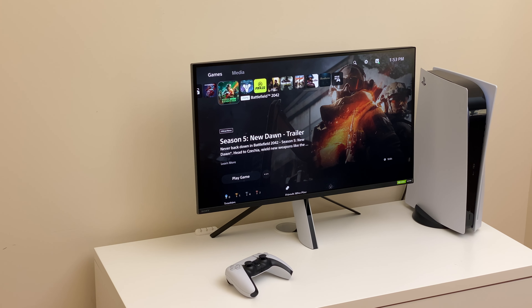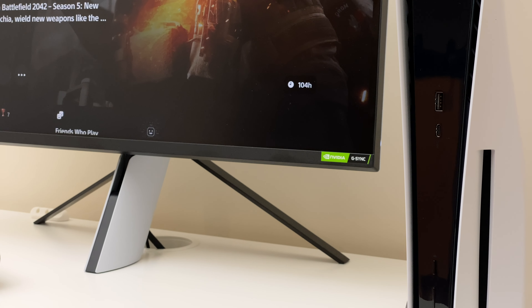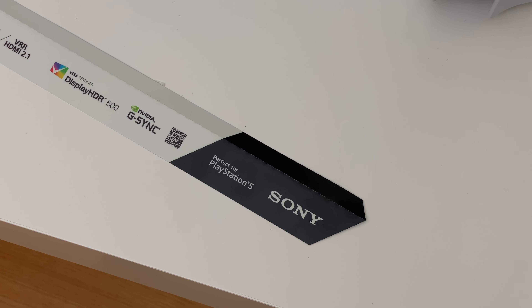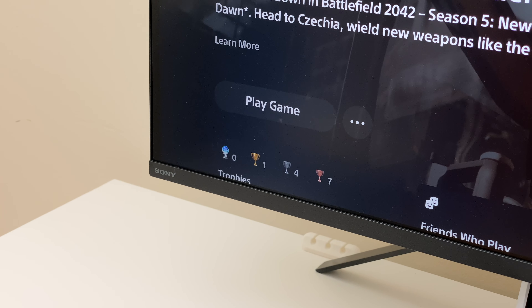Hey everyone, today I'll be reviewing the Sony 27-inch Inzone M9 gaming monitor. I'll go over its features and give you my thoughts on whether it's worth its price. This monitor is fully compatible with PCs, consoles, and is labeled as perfect for PS5. Let's see if it truly lives up to that claim.